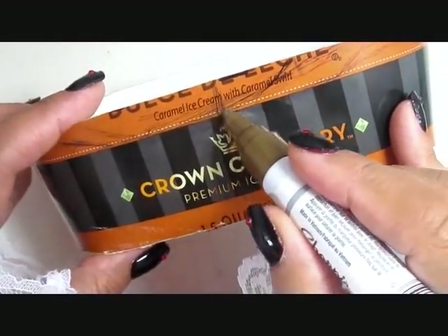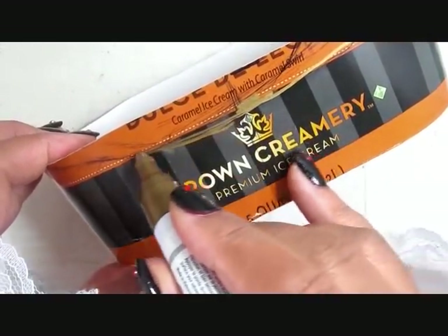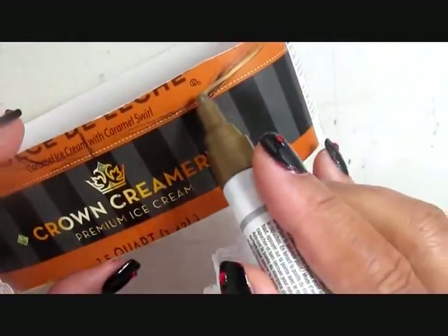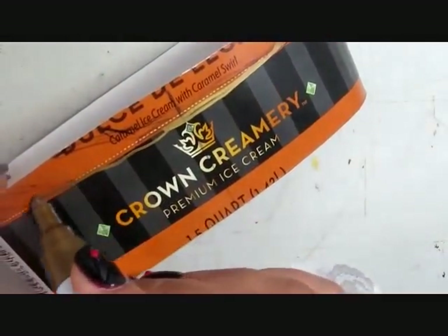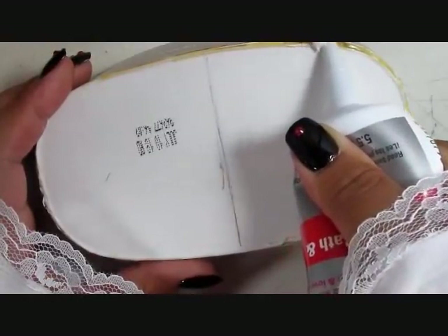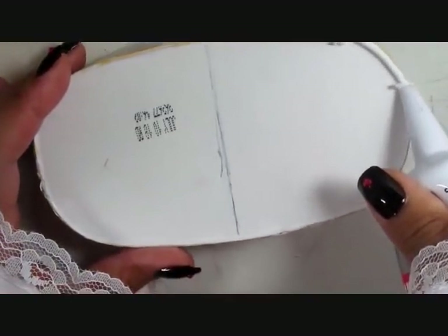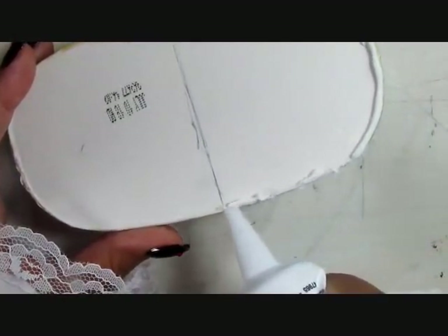I went ahead and designed a tub shape based upon some of the ones I looked at online. Some of them dip in on one side or extend upward on others, so they do different things — just feel free to look online and see what tub shape you like. Once you've found one that's suitable you can draw a pattern on your tub and cut it out. I also cut off the bottom and the top rim, but I preserved the top rim — I'll use that a little bit later in the video.